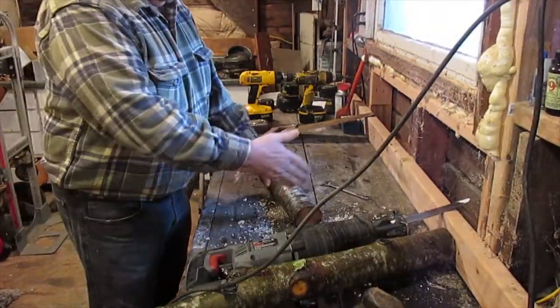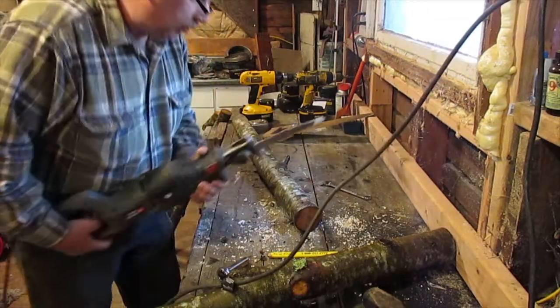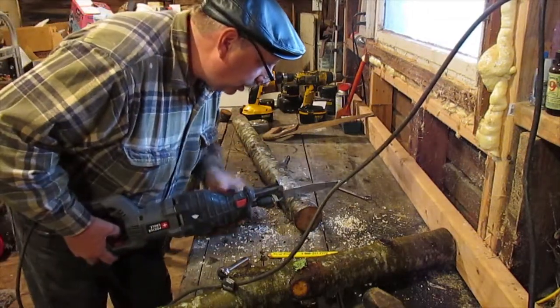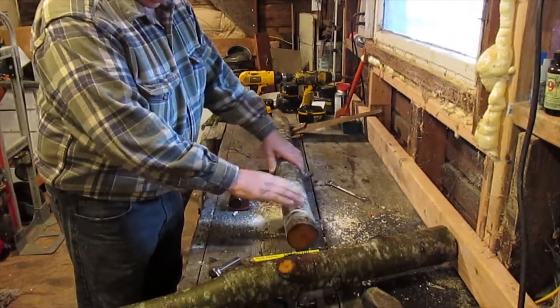Obviously in the bush you'll be using your bush saw, but here at the shop where I'm demonstrating this I'm just using the sawzall for the sake of time and expedience, but either way it works. Next you need to remove this piece of wood.